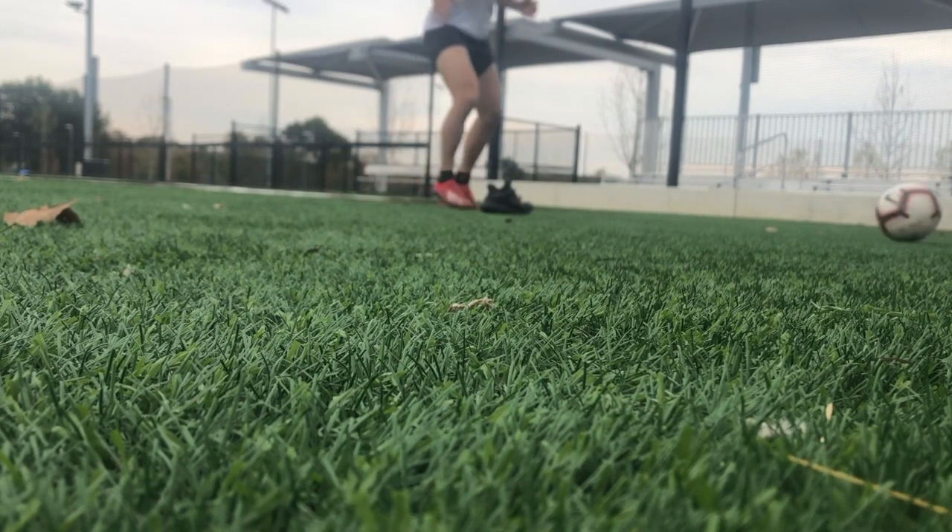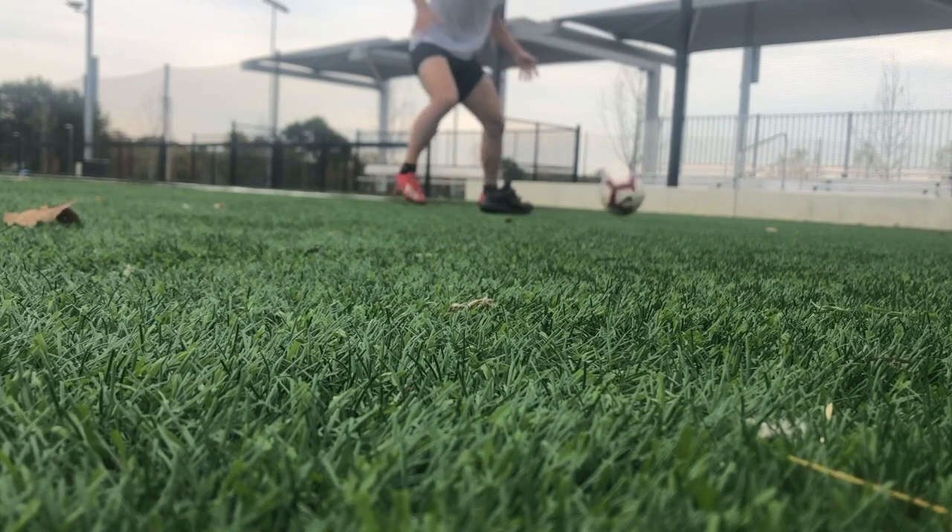This drill is focused on your first touch. Your first touch is the most important aspect you could possibly have as a footballer. If you have a bad first touch, odds are you're going to cause a turnover.